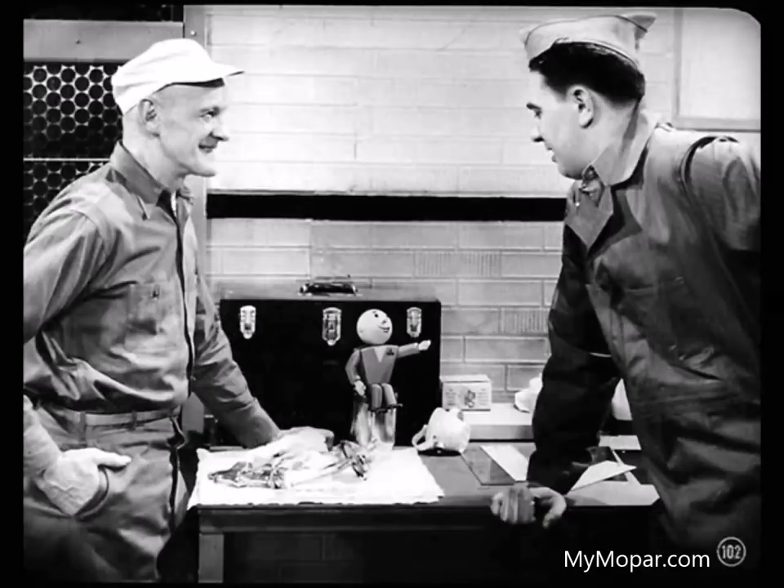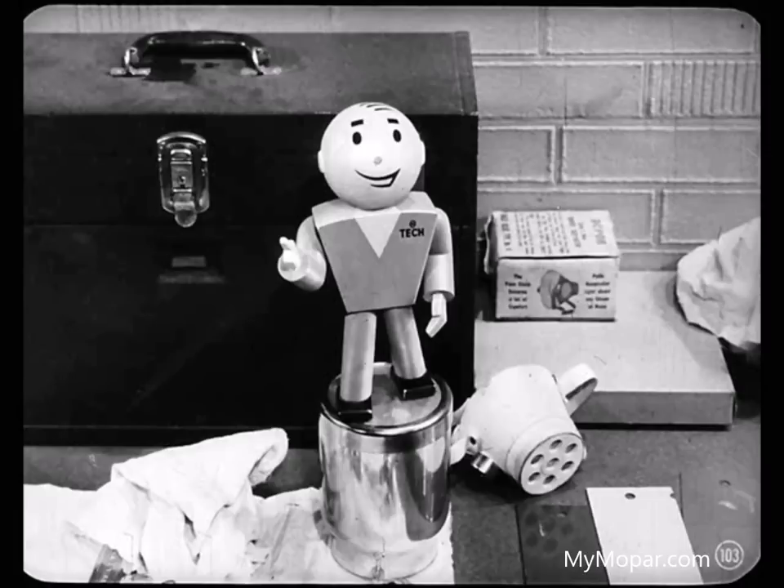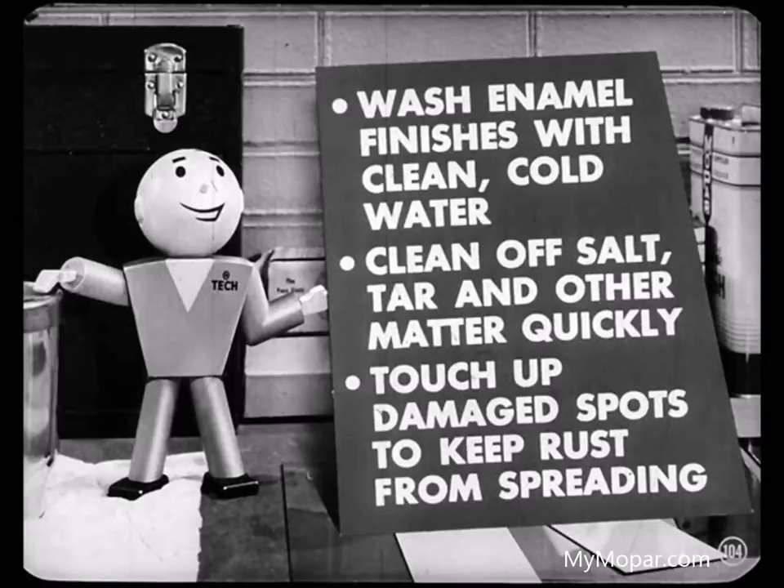That about covers paint failures, Barney. Think you can recognize them now? You bet. Now I've got to shove off, but I'd like to leave this thought with you. We all aren't painters, but we should know enough about paint to talk intelligently to our customers. And remember this: all painted surfaces weather with time, but you can make them last longer if you wash enamel finishes with clean, cold water, clean off salt, tar, and other matter quickly, and touch up damaged spots to keep rust from spreading.